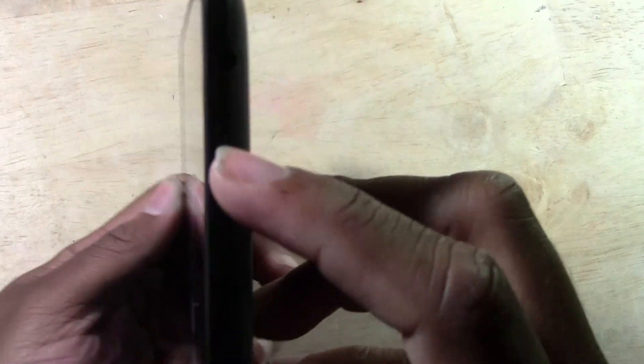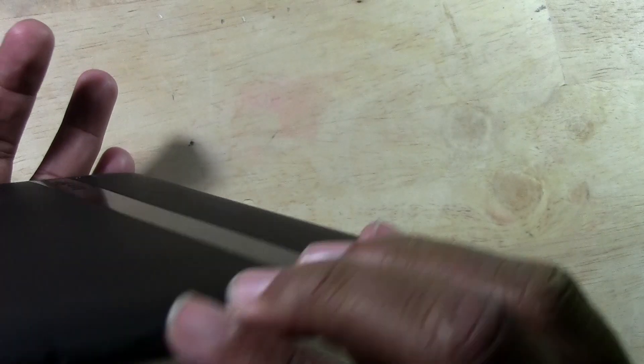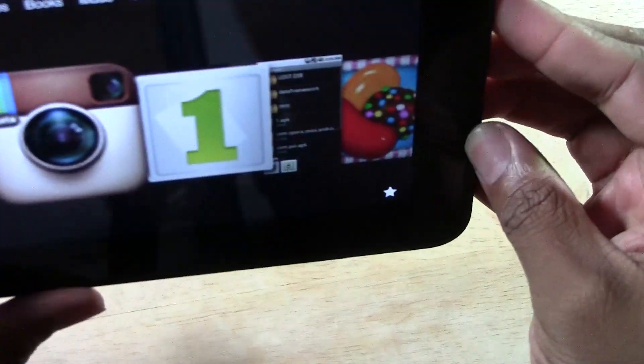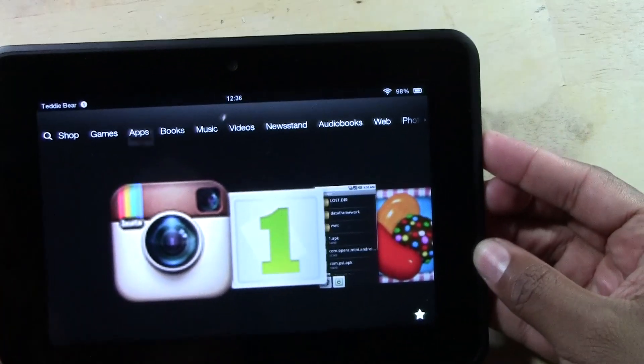You're going to press the volume down button, which is right here, and the sleep button at the same time. Watch and listen — one finger on there, at the same time, hold it for one one-thousand.